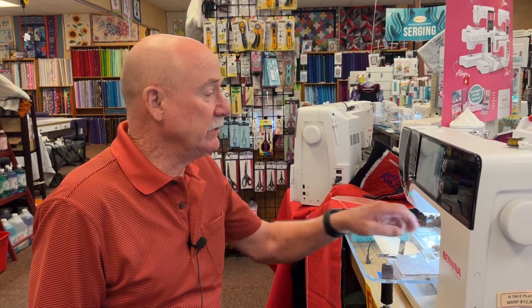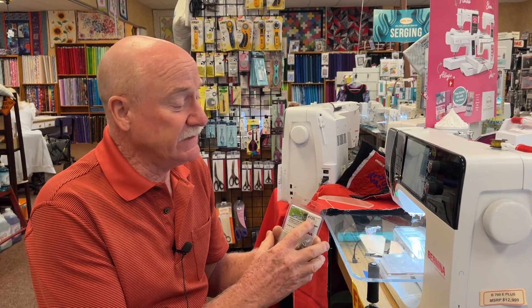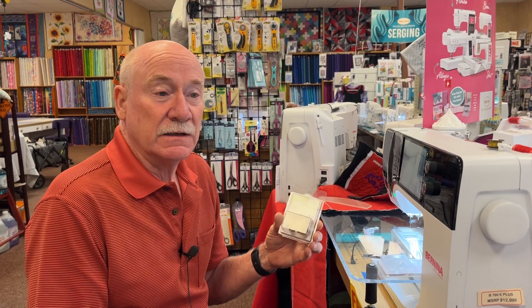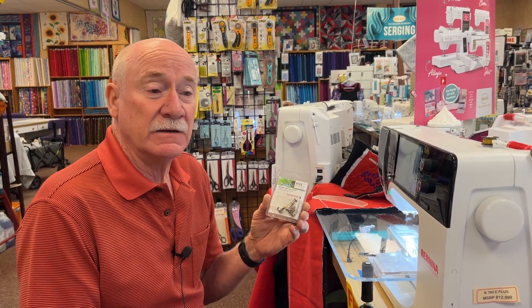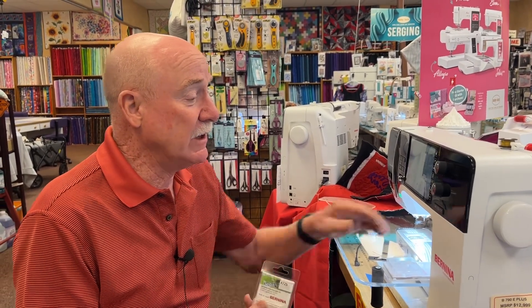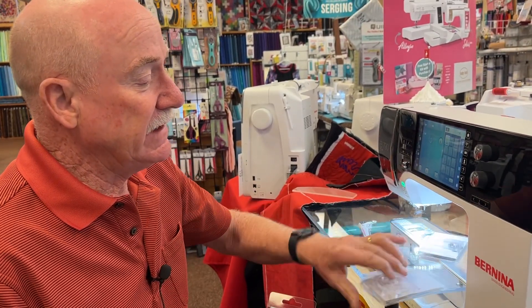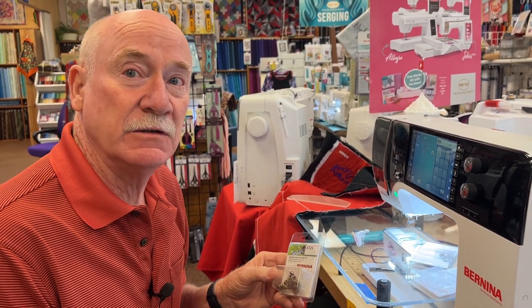Hello everyone, Bernina Jeff here at High Fashion Sewing in Grand Junction, Colorado. Today I'm going to show you how to use the 72 foot — this is the 72S foot. It has a slit in it, and this is the added feature foot for ruler work. It is not only limited to ruler work, so I'm going to show you how it works with the couching discs and the echo discs, and a few other features of the 7 series that you'd be glad to know.